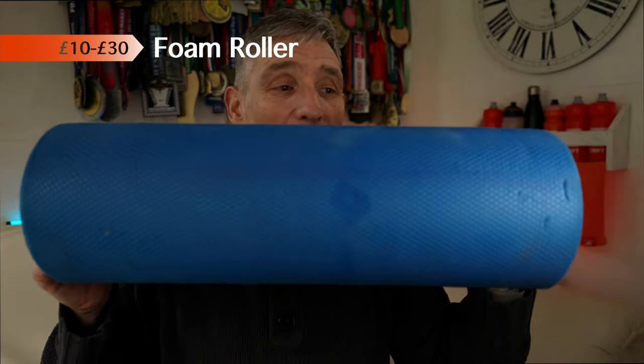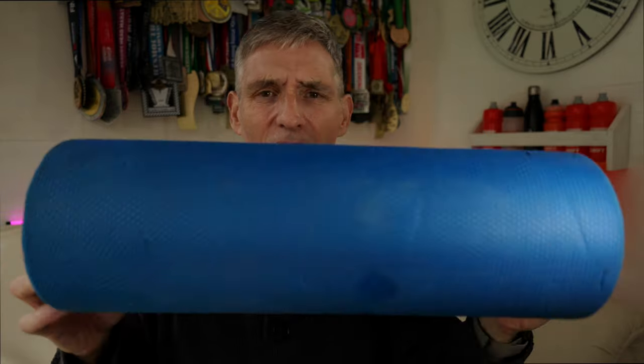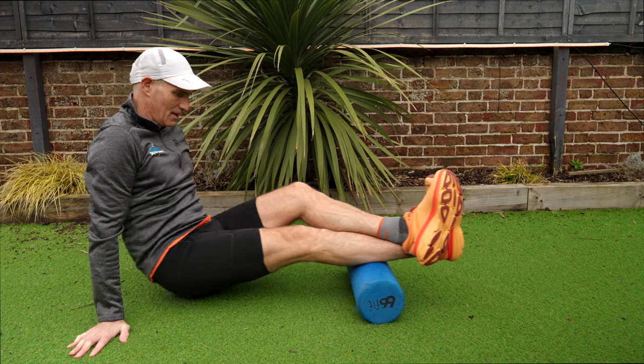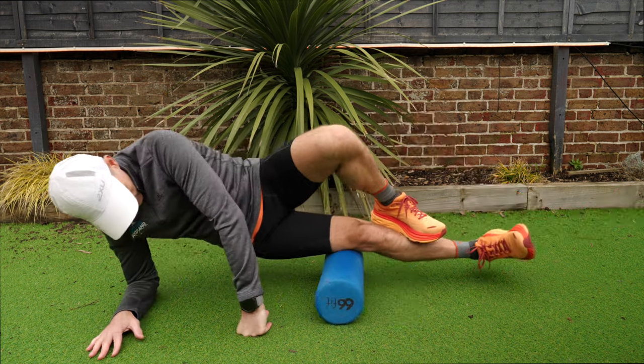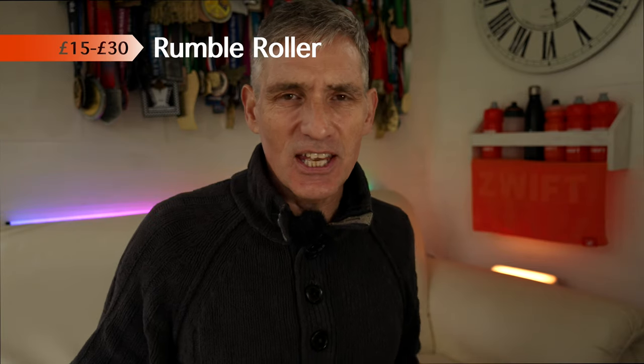We're going to start with everyone's favourite, which is of course the foam roller. I'm sure you have one at home — you don't need me to tell you how to use it. We've got a smooth one here; it's fairly tired and old, we probably need a new one. Calf muscles, hamstrings, IT band, quadriceps — basically all the muscles in your legs. Use it to flush out that metabolic waste and bring in the fresh, oxygenated blood.